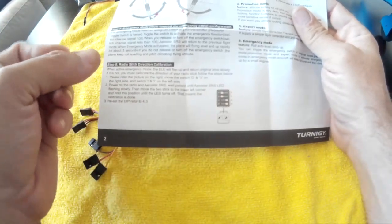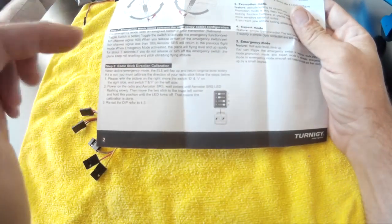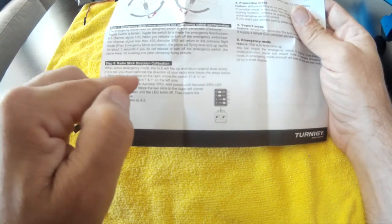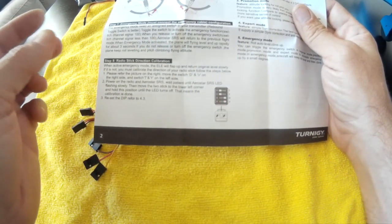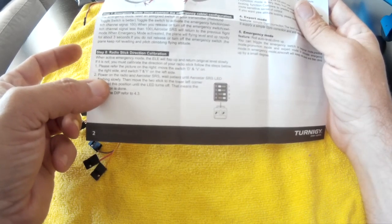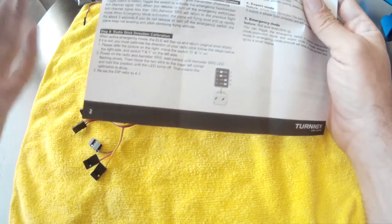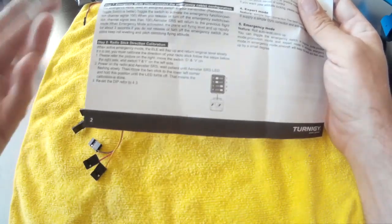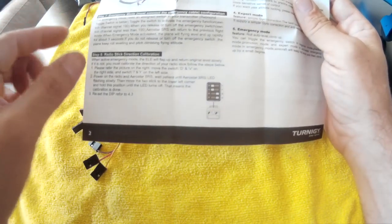Emergency mode works like this: when you flip the emergency switch the elevator goes up quickly and then returns to level slowly. If that's not the case you need to calibrate the direction of your radio sticks. To do this, put the D and V switches to the right, T and Y switches to the left, power on the radio, wait until the Aerostar flashes slowly, then move both sticks to the lower left corner. After the LED goes off, power down.